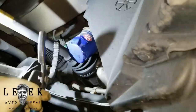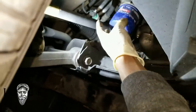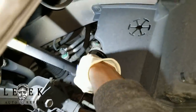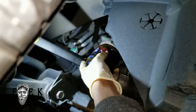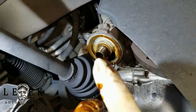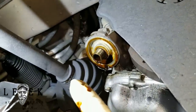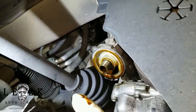Finish unscrewing the filter by hand with your tub lined up, then twist it off — some oil will come down, that's fine, you can put a rag under it. Make sure the gasket on the oil filter itself comes off with the filter. If you leave it on the housing and install a new filter, you'll have a double gasket and oil will leak out — so be careful with that.